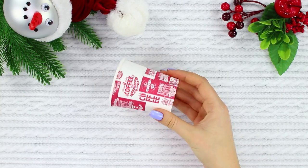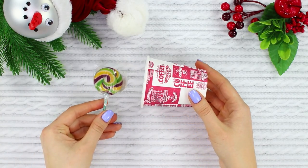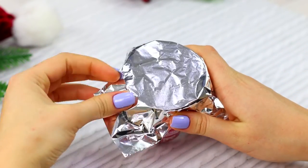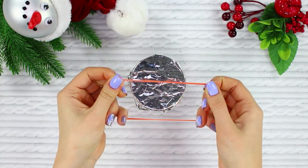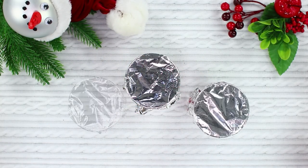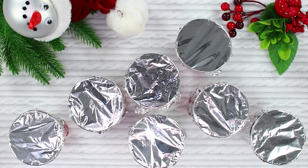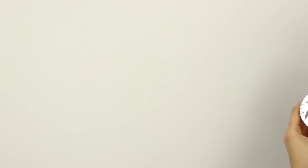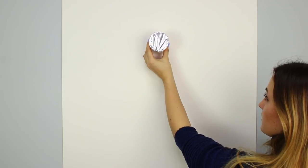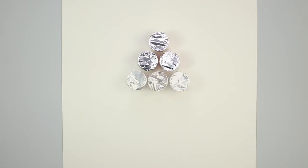Take a disposable cup. Hide a surprise candy inside and cover it with foil. Secure the foil with an elastic band. Make a few cups like this. Fasten the cups to the wall with hot glue.